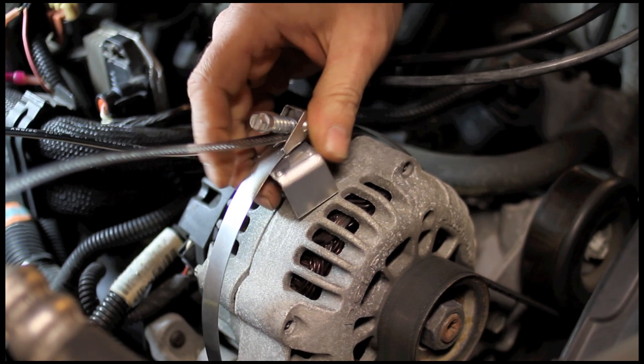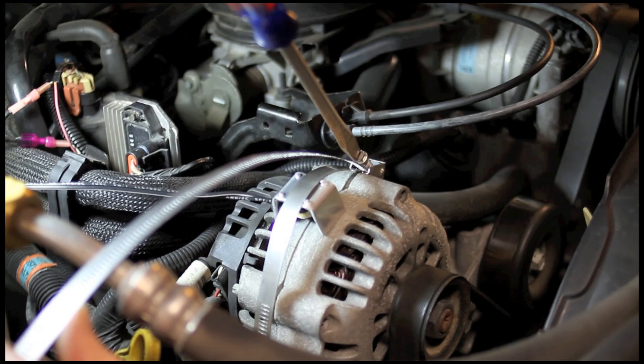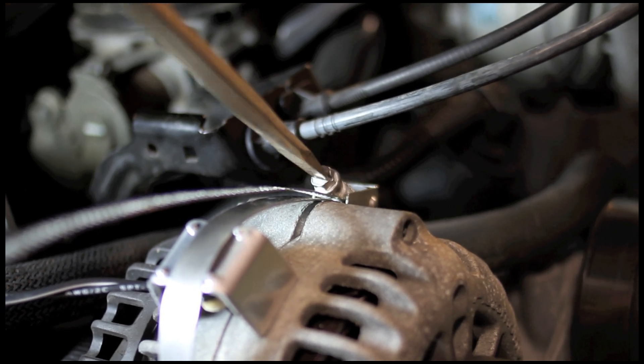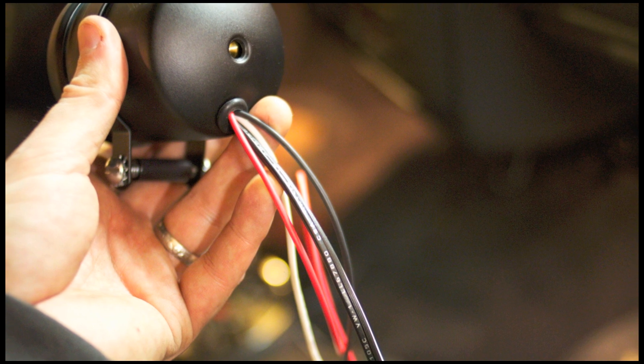We want to put the pickup near the center line of the alternator, right on the laminations. Strap that down, make it nice and secure, and then we're going to run the wire up to the back of the tach. Conventional power and ground, and then the twin lamp cord style wire goes to the pickup.